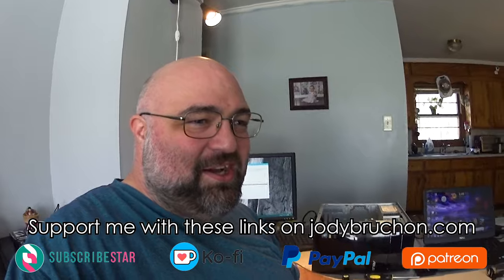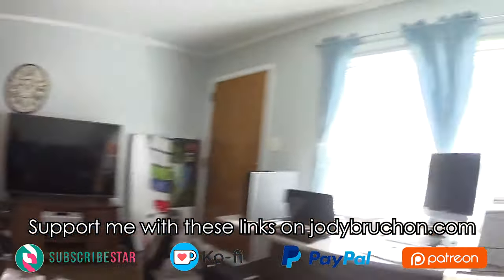Greetings everyone, this is Jody Bruchon at — well, TriTech Computers is in my living room now. I wanted to bring you a quick video to explain a computer problem I ran into that caused me a lot of trouble.